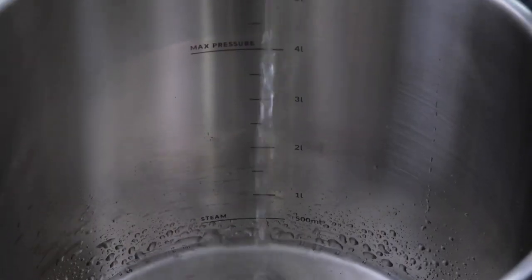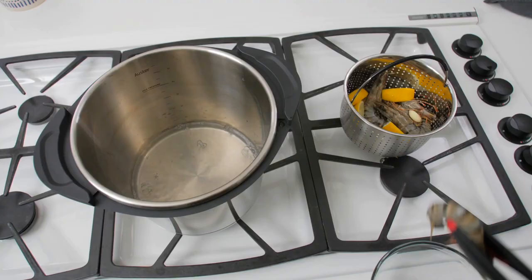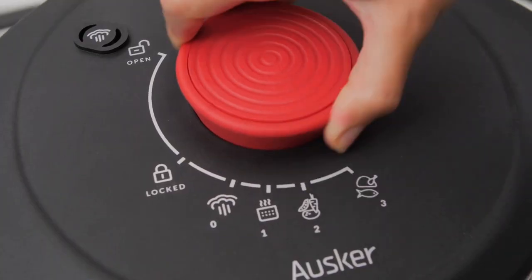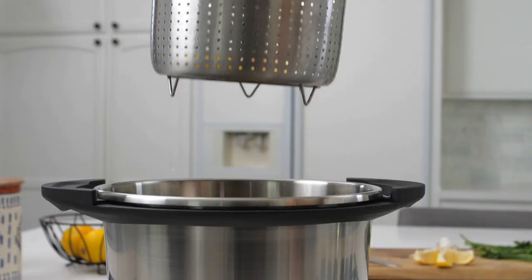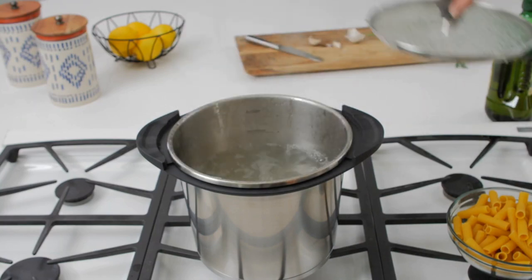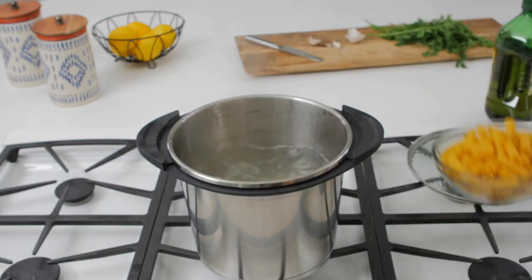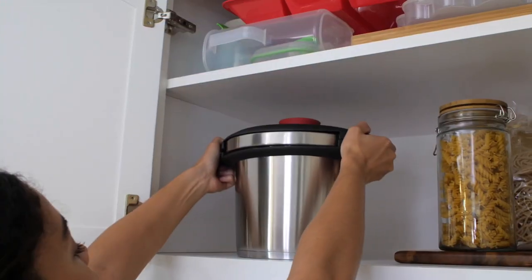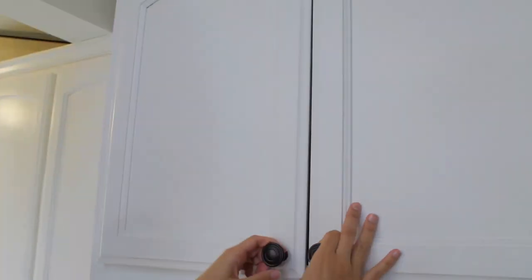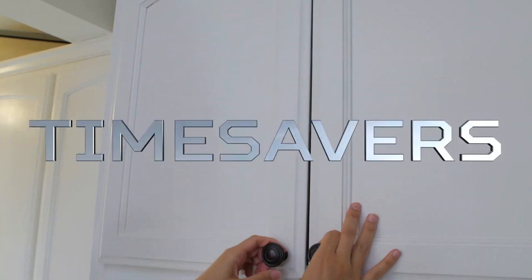Oscar has once again introduced a product that combines functionalities with their pressure cooker. The included steaming basket turns your pressure cooker into a steamer. It also comes with a standard glass lid, which turns the unit into a stock pot, perfect for preparing pasta for a large group. Three devices in one means you're saving space. But if you want space-saving tips, watch Space Savers — this is Time Savers.